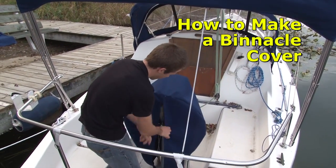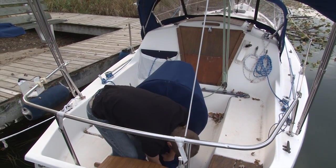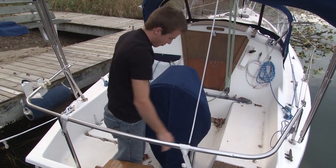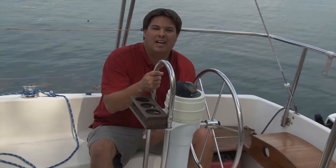We're going to show you the patterning and then we're going to show you how to construct it. We're going to make this binnacle cover out of Sunbrella Marine Grade fabric. Sunbrella fabric is highly UV resistant, water resistant, and it also breathes, so it's excellent for covers like this.